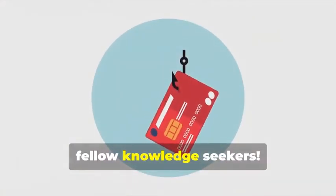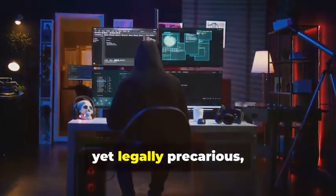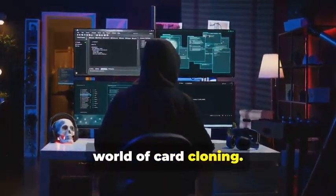Hey there, fellow Knowledge Seekers. Today, we're diving into the fascinating yet legally precarious world of card cloning.